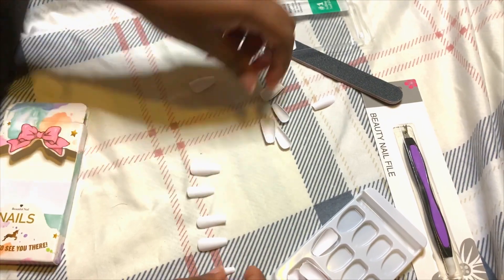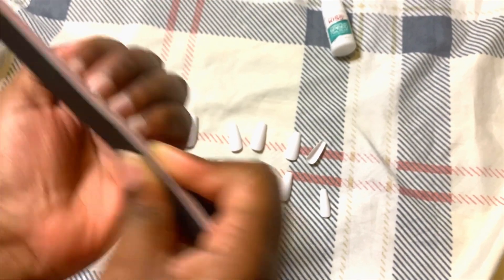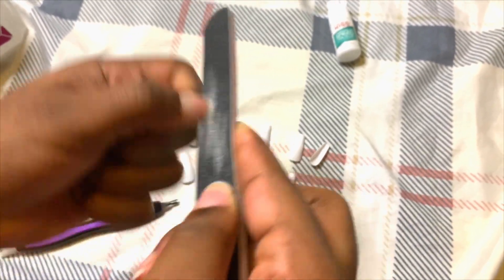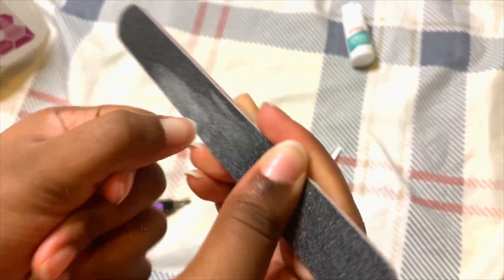Okay, so now that everything was laid out, I went on to file my nails. I just want to say that I have no idea what I was doing. I watched like two minutes of videos on how to prepare your nails for press-ons and I didn't really have the correct equipment, but I tried. So don't judge me too harshly.